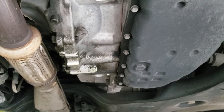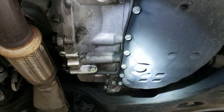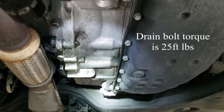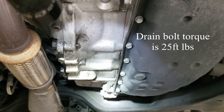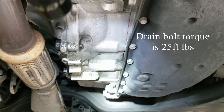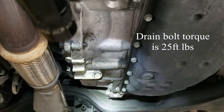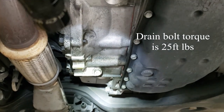This is the bottom of the transmission with the lower engine splash shield removed. On the right where my flashlight is shining is the drain bolt for the transmission pan; on the left is the fluid adjustment bolt. I see a lot of people on YouTube talking about draining and refilling exact amounts of fluid — none of that's necessary. There's a very simple adjustment procedure mentioned in the service manual for how to make sure your fluid level is accurate, and we'll cover that here in a few minutes.